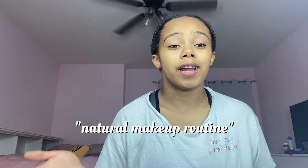Hello beautiful people, it's Ariana Monet and welcome back to my channel. For today's video I am doing a natural makeup routine and I'm really excited to do this video, so let's go ahead and get into it.